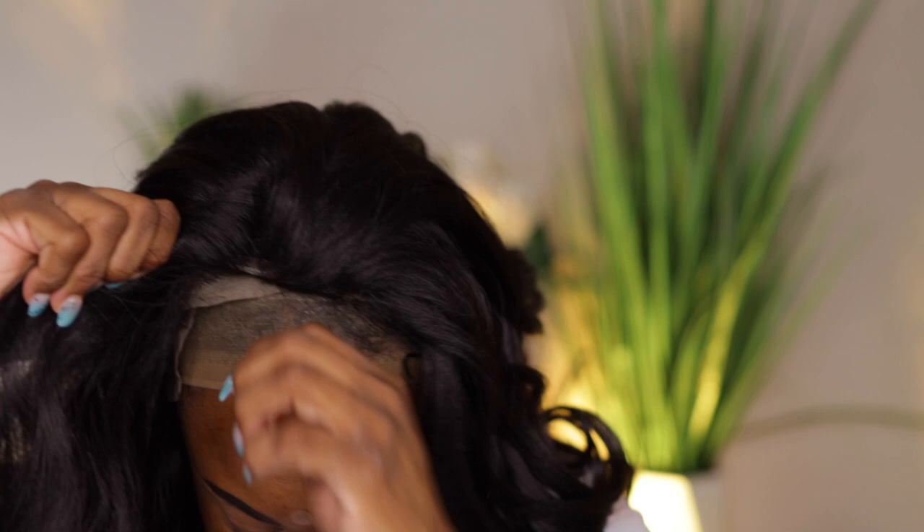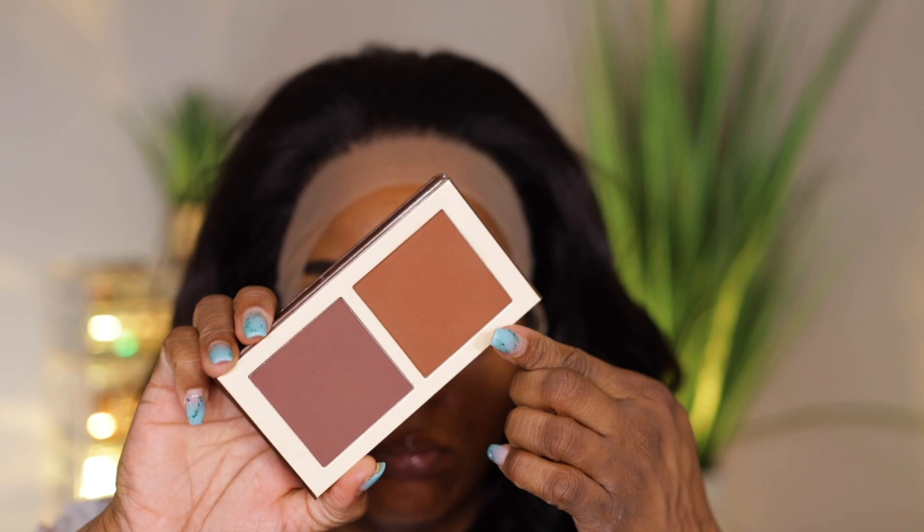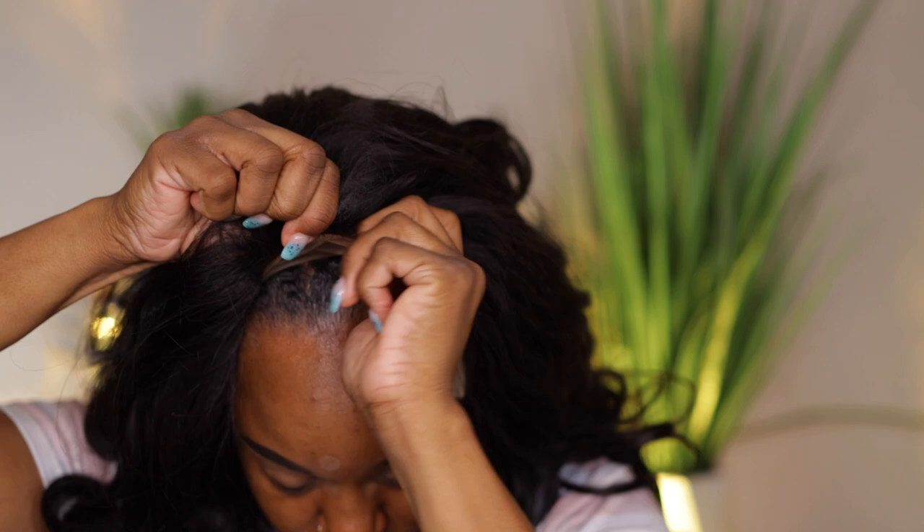Here I am trying it on to see how it looked and how the hairline looks before I tinted it with foundation powder. The hairline really does look really good — I didn't even pluck it. I'm taking my Juvia's Place Bronzer Duro in the deep dark shade, using the lighter shade to tint my lace. I find that using a bronzer in a darker shade looks more natural than using my foundation shade.